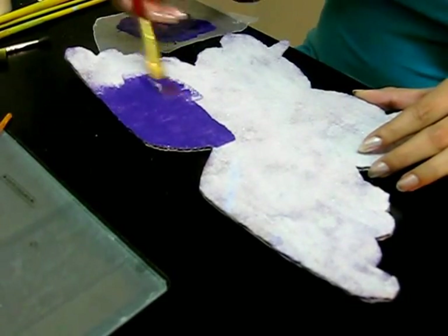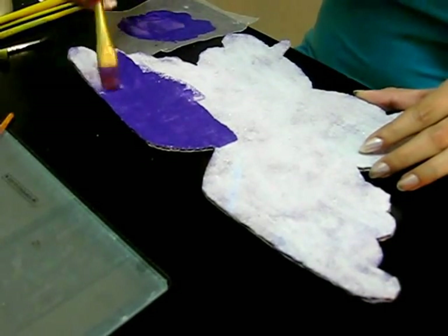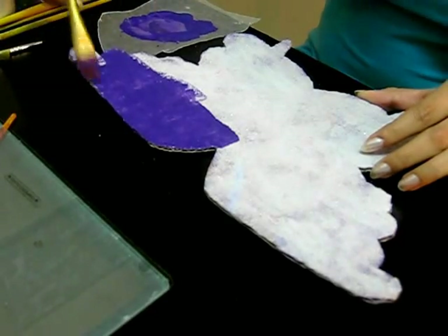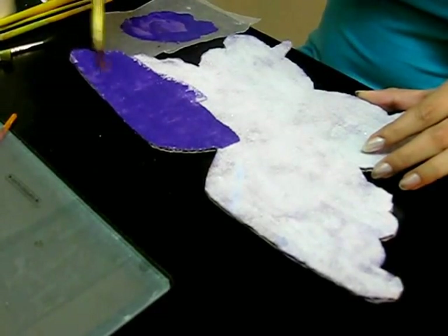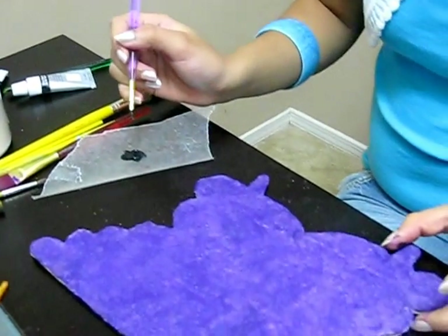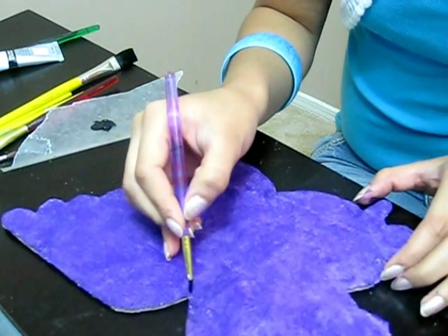It's better to mix the color once so your project has the same consistency throughout. I gave violet color to the whole butterfly, and now with a zero-point brush I'm giving a black outline.